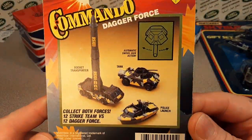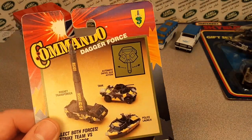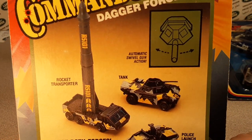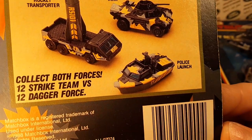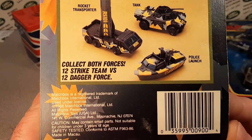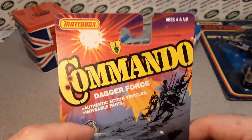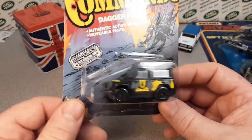Let's take a look at the back on this one. Look at that — it's got not just a regular tan back. This has got a glossy printed back as well. That's pretty cool. You can get the tank vehicle there and a rocket support transporter. Police launch. Collect both forces — 12 strike teams versus 12 Dagger Force. Wow. What's the date on this one? 1988. So this one's older yet. Check out the playlist at the end there — Matchbox, the Land Rover 90s.